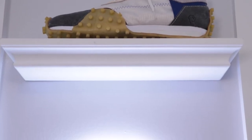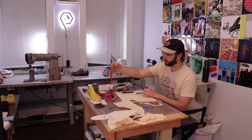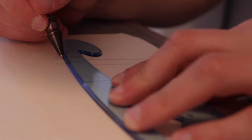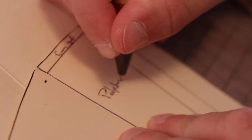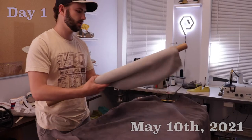I typically spend about 25 to 30 hours making shoes. Not all of that is here — generally I spend my Monday, Wednesdays, and Friday nights in here for about three hours, and then Saturdays and Sundays, depending on the weekend, a few hours a day probably working in here too.